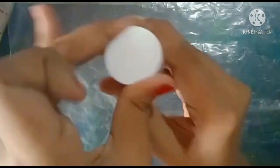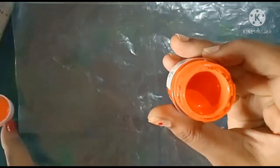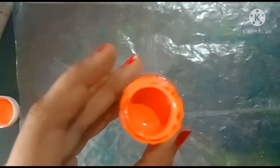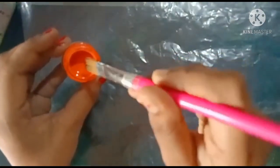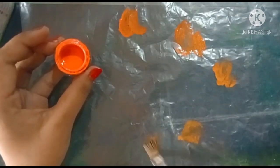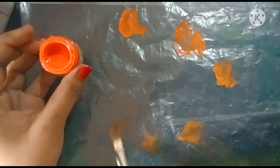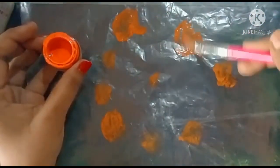So now I'm going to start the painting. I'm going to start with orange color. Take a little bit and spread it, friends — whatever colors you're having you can spread like this so that it looks good. Don't use too much — just a very little bit.